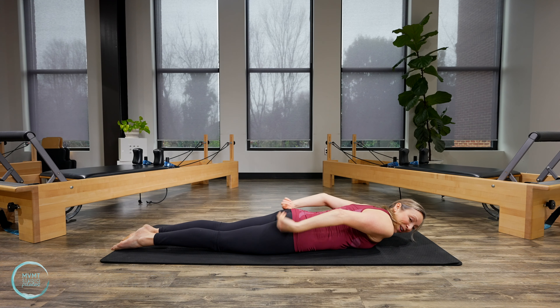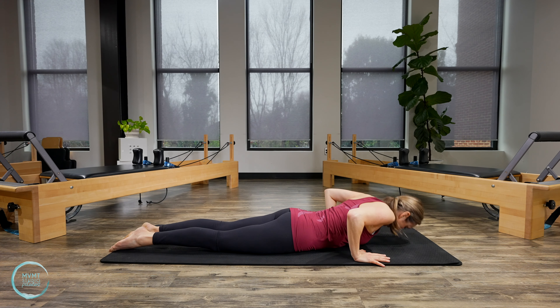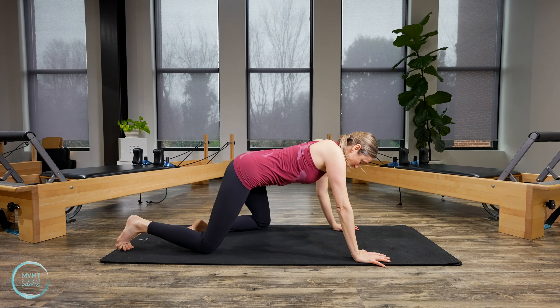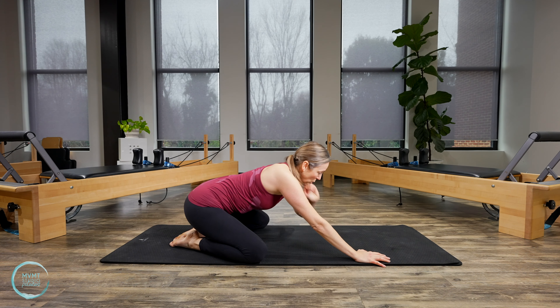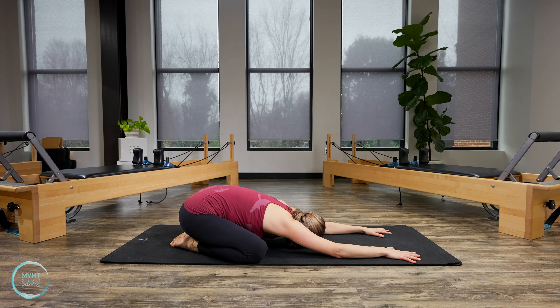Lower all the way back down, then press yourself up and back into child's pose — you can choose wide knee or legs together, whichever feels more comfortable. Breathe into that lower spine. One more deep breath in, send that breath to your lower back, and then let it go.